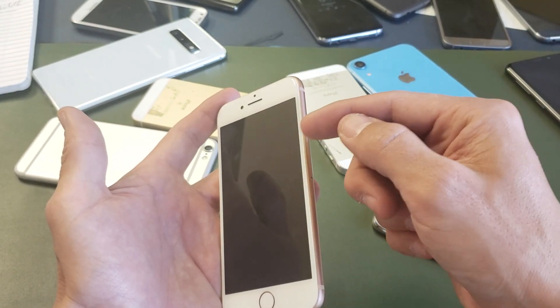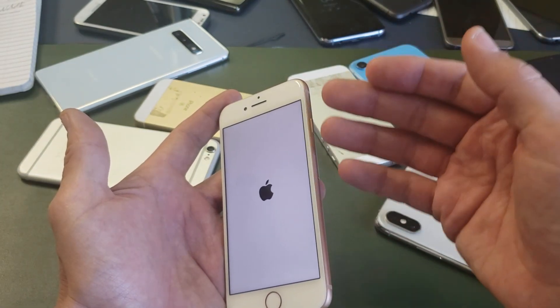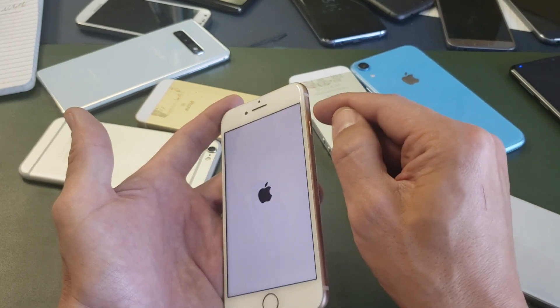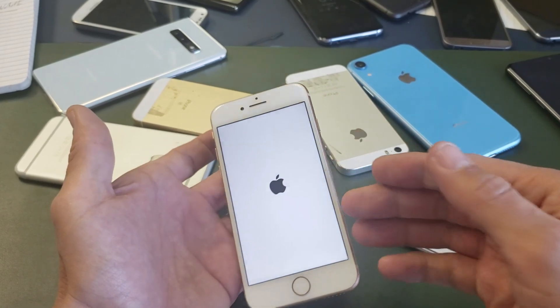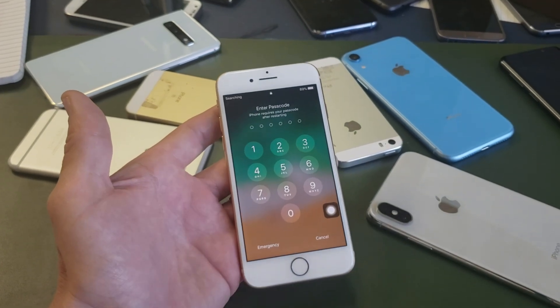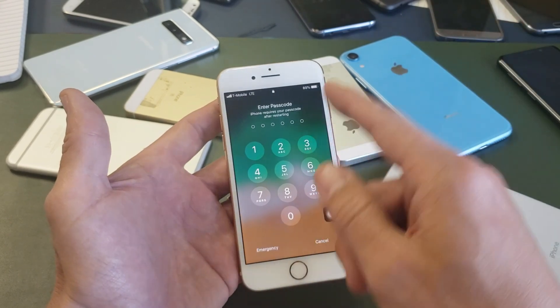Because sometimes it can get stuck, or maybe it's sticky from debris, dirt, soda, or something like that in there. Press in and out as fast as you can on the power button and that may get your phone up and running. I've had that many times in the past where a simple fix was just keep pressing it and it ended up fixing itself.